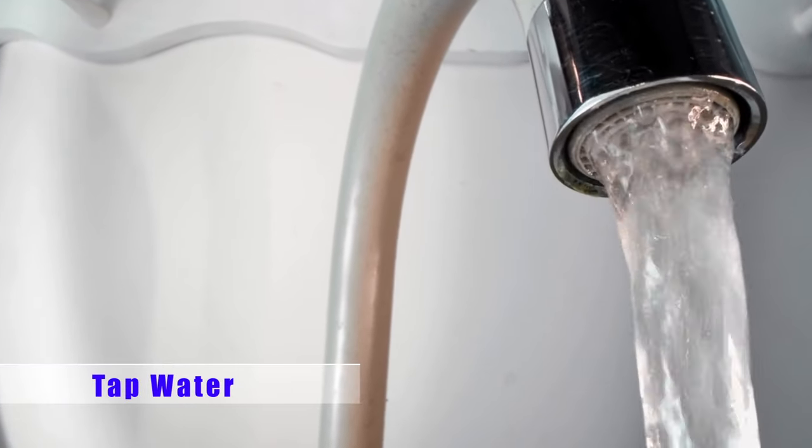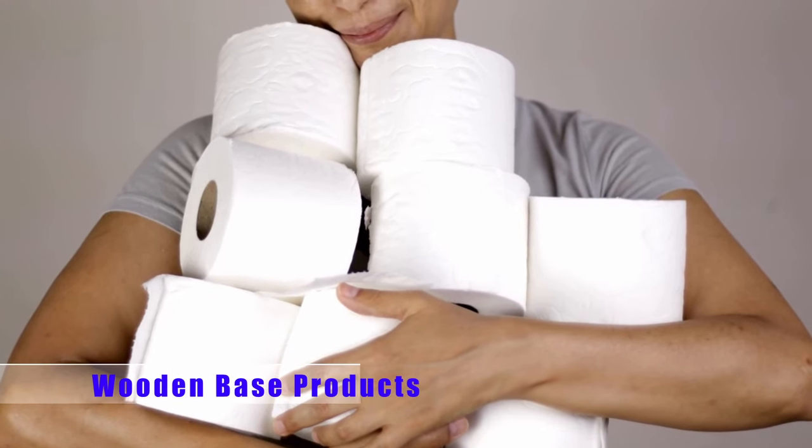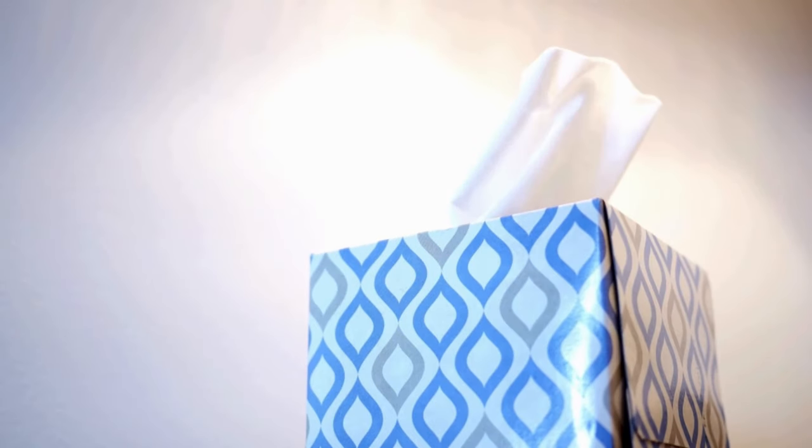Number one: water from your tap. We've discussed this one already — hard water is not good for your screen, so stay away from it and use distilled water instead. Number two: stay away from any wood-based products. These could be toilet paper, tissues, or even paper towels — you won't believe how bad they are for your screen. Anything that has some kind of abrasiveness to it, avoid those too. Just use your microfiber cloth; it is much better to use on your screen.